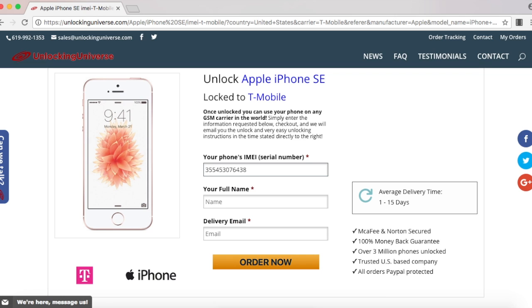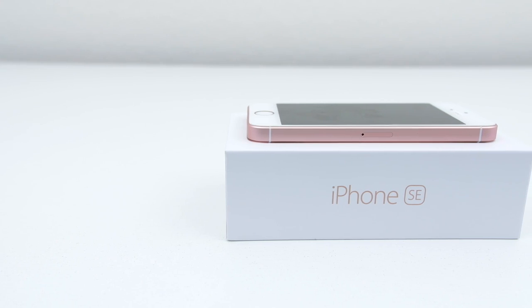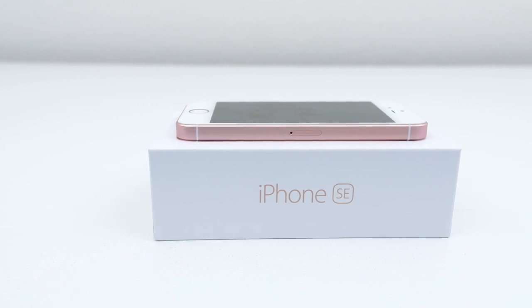Once everything is filled out, select order now. That will take you to the final screen where you have to check out. Once you finish checking out, we will remotely unlock your iPhone, but you will need to finish the unlocking process on your end.